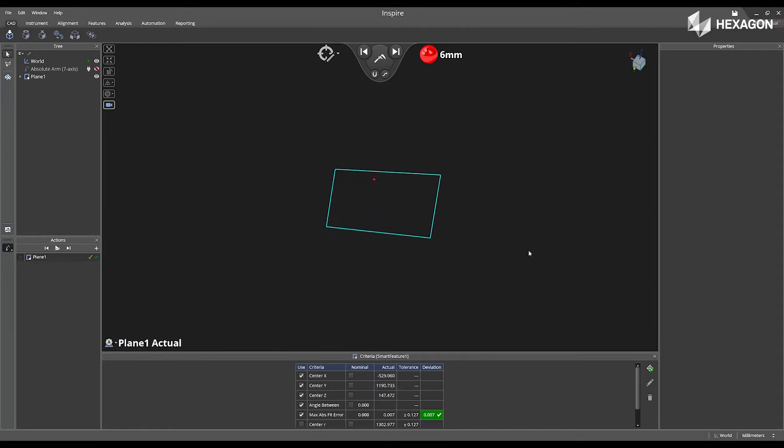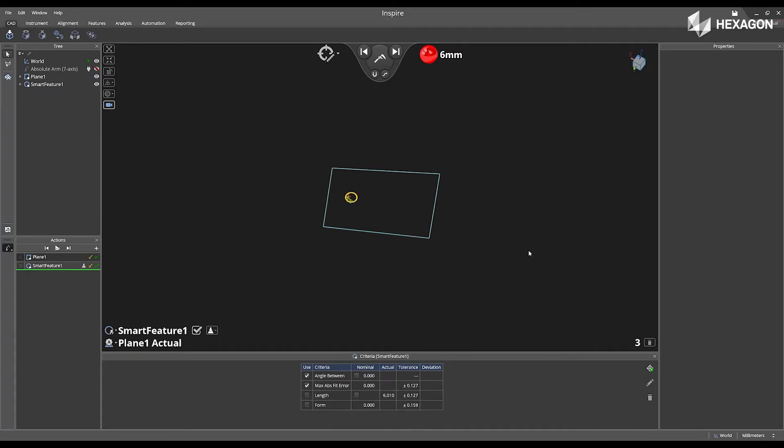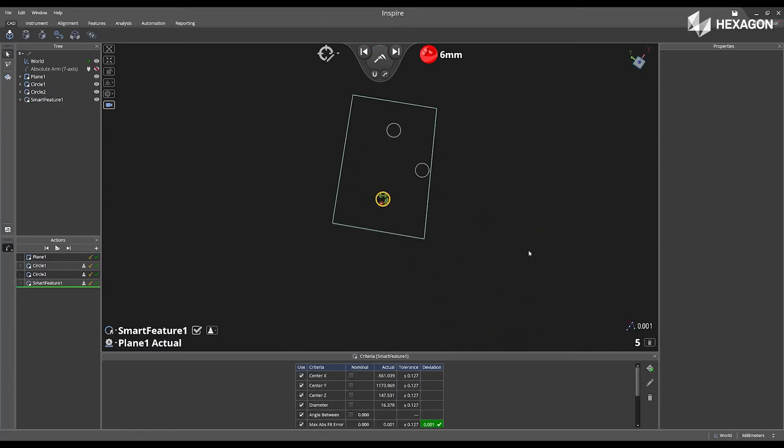We will start to see the plane appear in the main graphical view. Now I'm going to measure a circle, then one more circle, another one, and then lastly one to close out, so we have four circles that are opposite of each other.